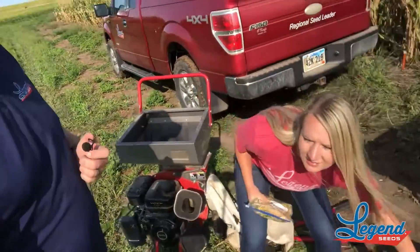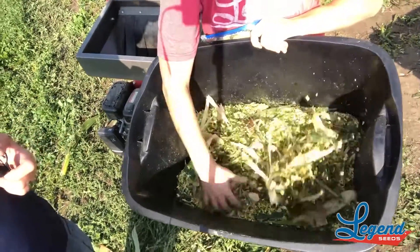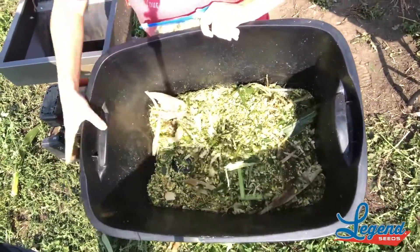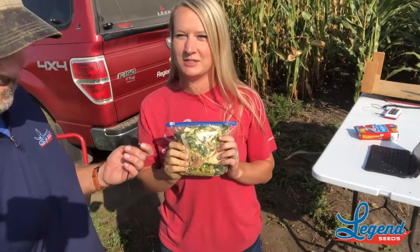Then once we get our sample, we get it in this tub. We make sure we mix it up so when we grab samples we don't get a handful of just the ear — we make sure we get a sample of the whole plant. And here you can see we bag up the sample and we send it off and we wait for our results to come back.